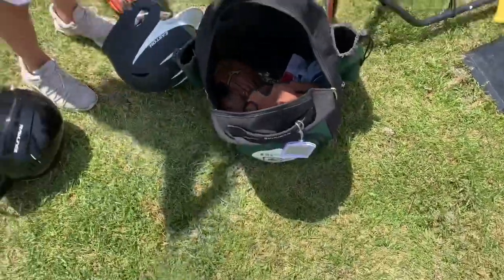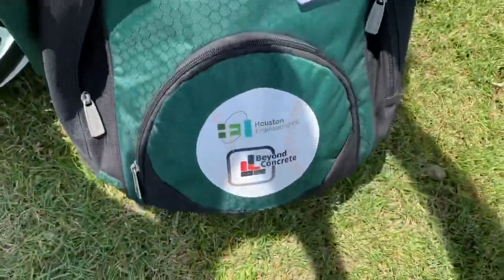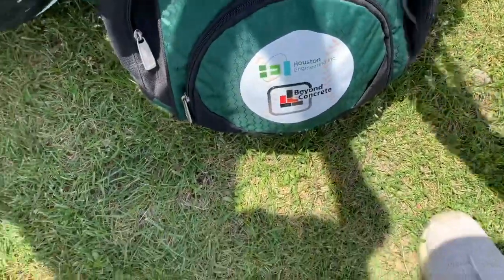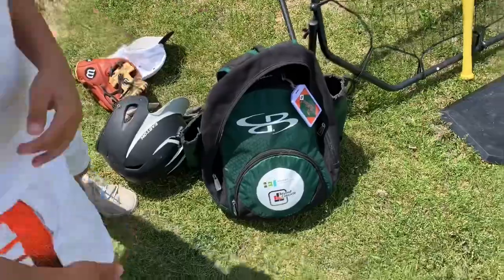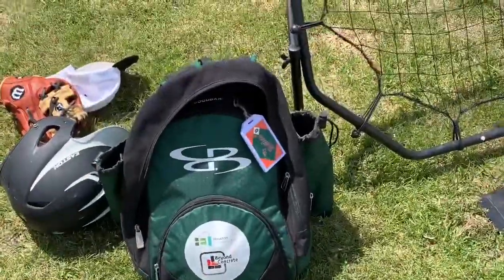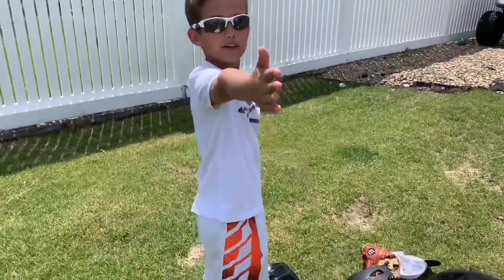His bag is a Rattlers travel bag. The brand of the bag is Boomba - yeah, it's Boomba. So that's his baseball bag.